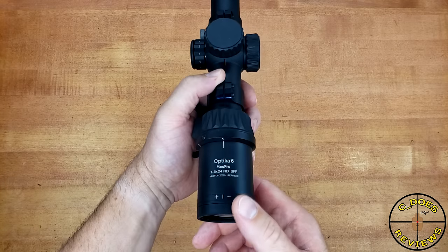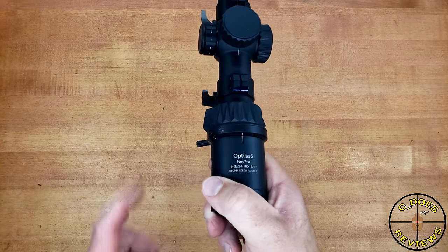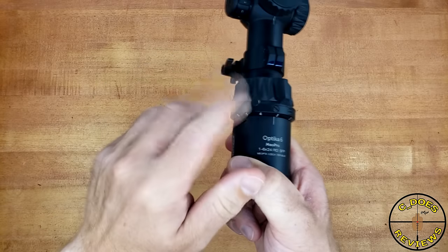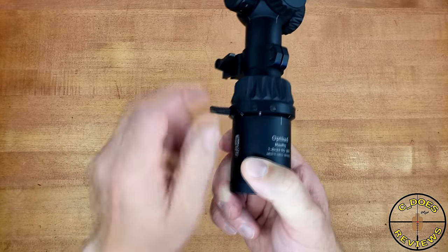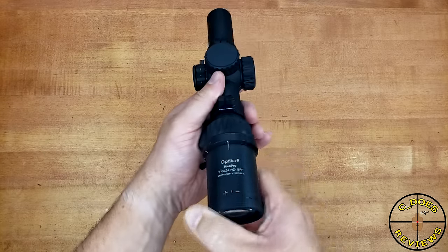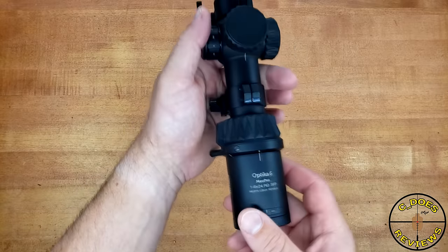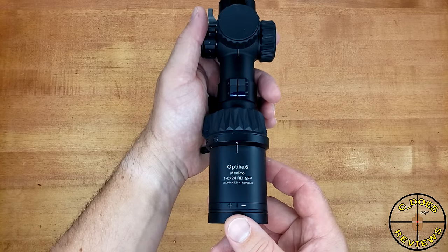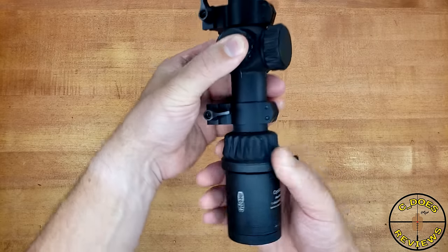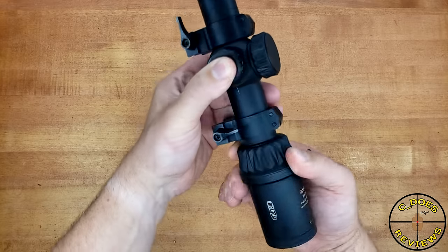Next up is the magnification control, which goes from minimum to maximum in just about 180 degrees — completely standard. One nice thing Miopta does offer is that little cattail with a couple of different positions that you can point wherever you want. If you don't want to use the cattail, that rubberized texture with a little thumb ramp is also quite nice. I'm a bigger fan of more aggressive knurling, and if my hands are sweaty or greasy, that rubberized texturing does get a little bit slick — but that's the only real negative.